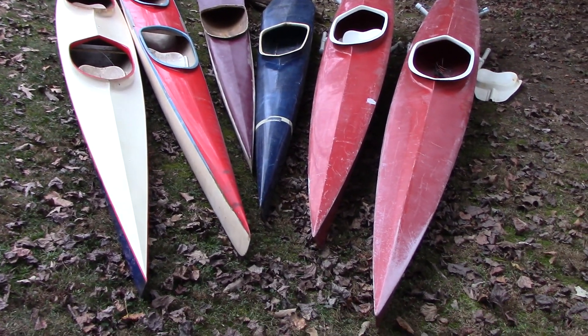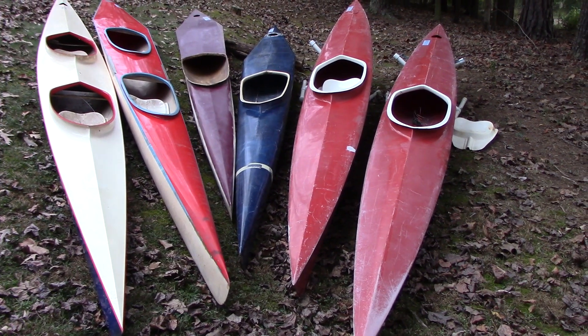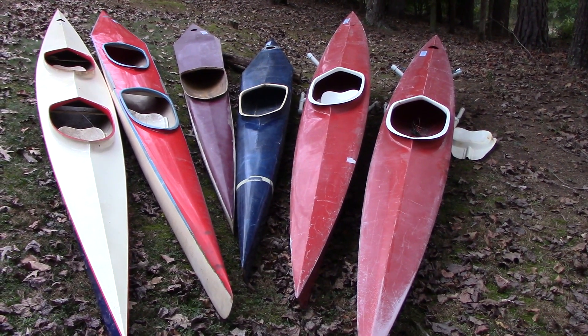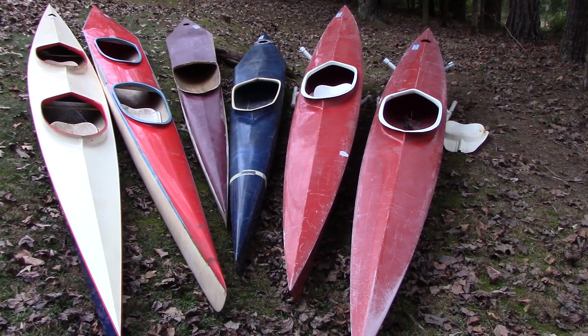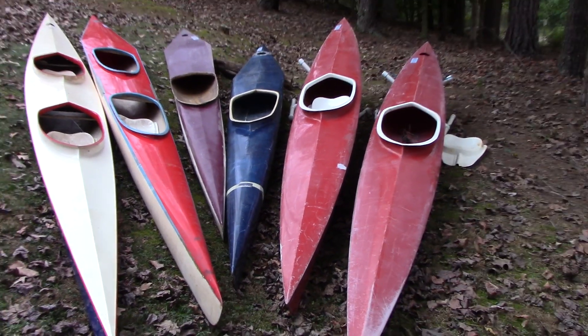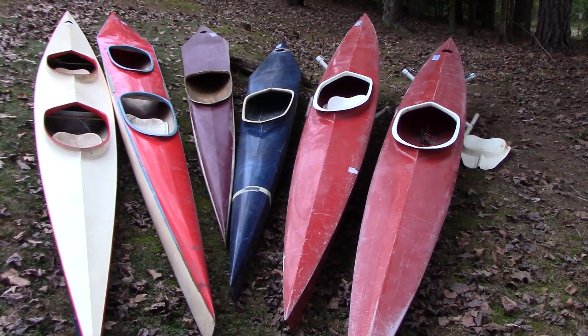Hey guys, I'm here today with some classic old school boats. If you don't know the story behind these, I'm going to put a link to a blog page down below if you're watching this as a standalone video. To make a long story short, a club retired these boats and gave them to me to try to restore and get back on the water and in the hands of up and coming competitive paddlers and fitness paddlers.